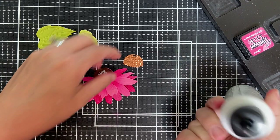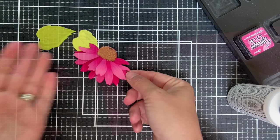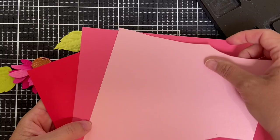Now we're moving on to the cone part. Does this have a name? I'm going to call it the cone part. It looks beautiful in that metallic copper, and look at how the little bit of ink blending really brought it to life.